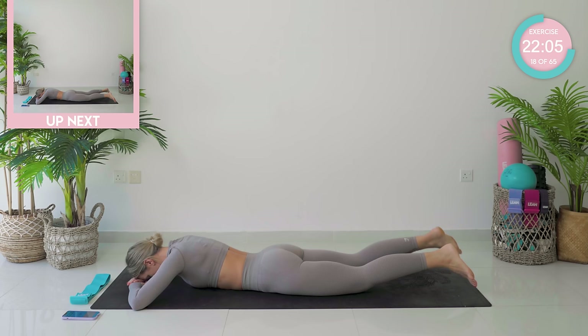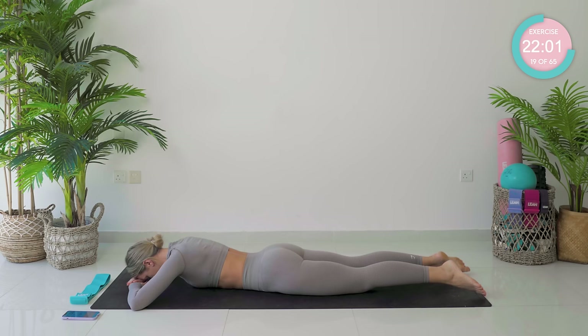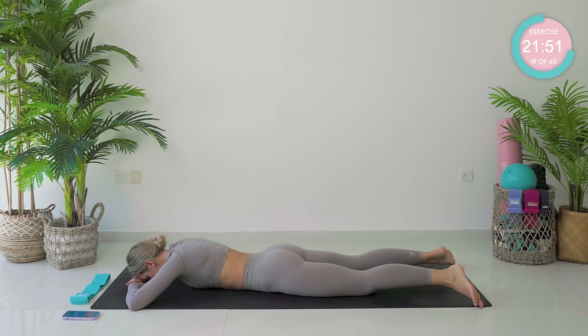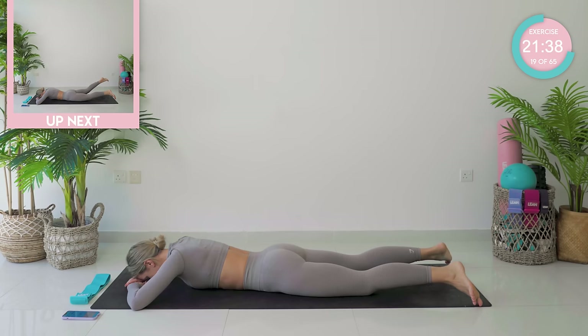You're nearly there. Three, two, and one. Come down — we're going to go with glute lifts here. We're going to start off with straight legs, lift up and lower.